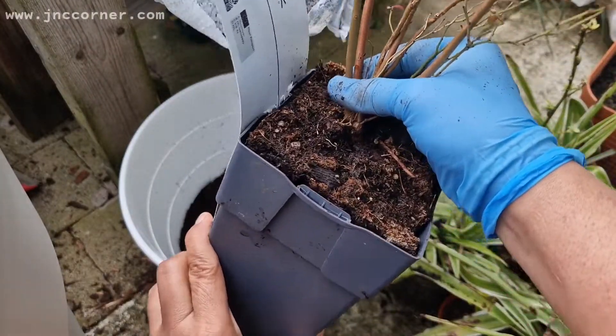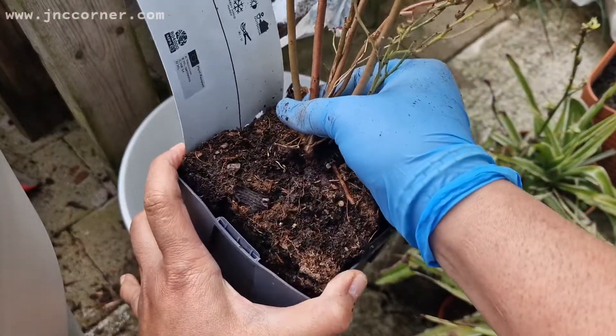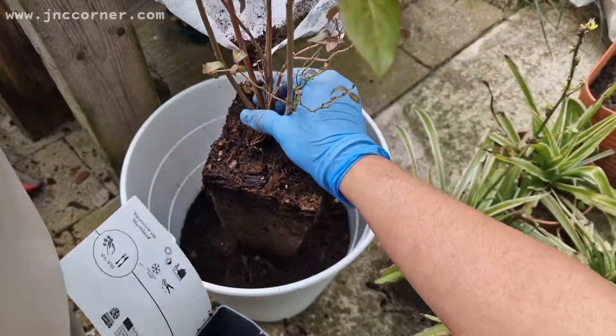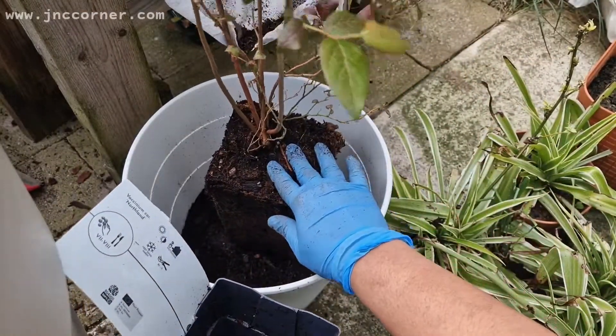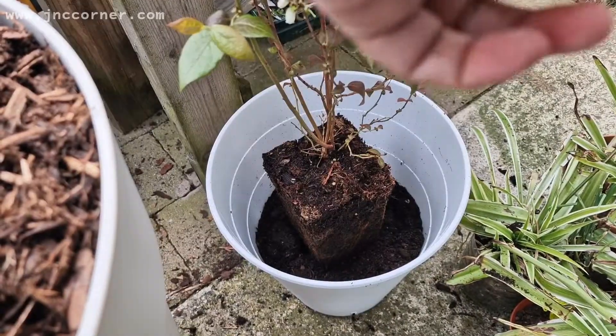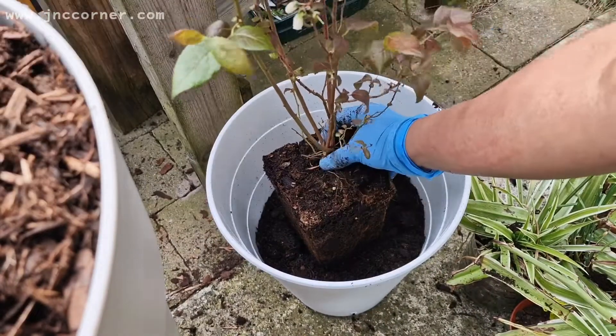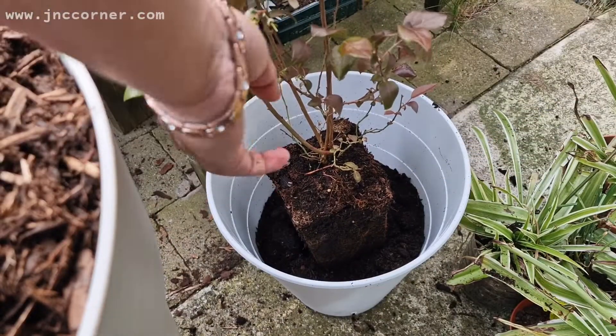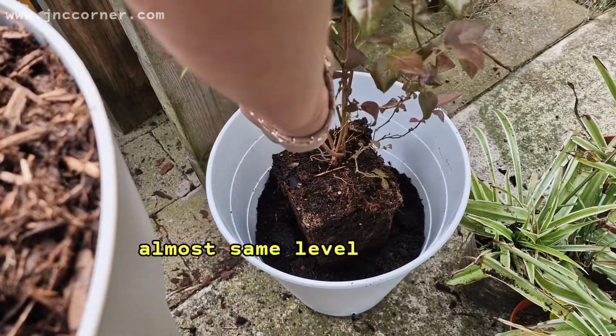As you notice, I just measured the height of the pot, just to level the soil and make sure that it's just on the level of the top of the pot that you're going to use.